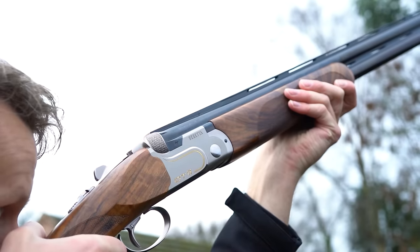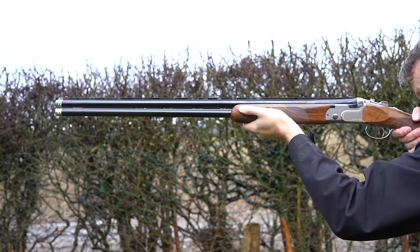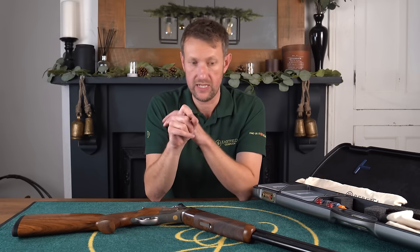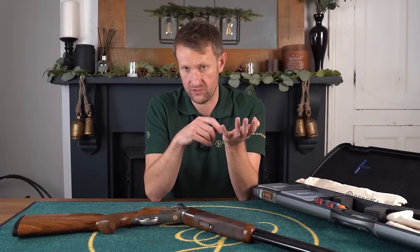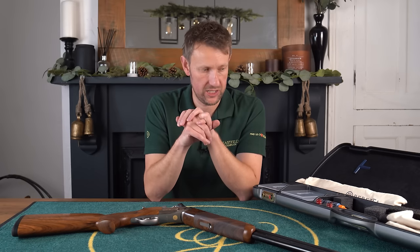Like I said, they made 400 of these across the sporting and compact line, 125 trap guns, and 75 skeet guns. Skeet guns were 28-inch, as you would expect for Olympic skeet, and the trap guns were all, I believe, 30-inch barrels.